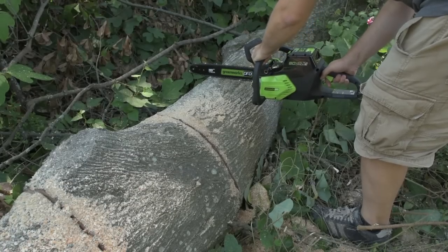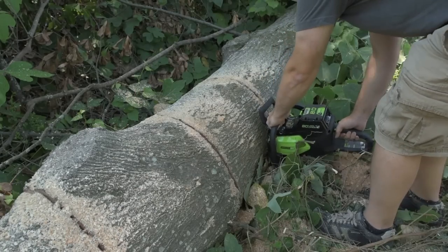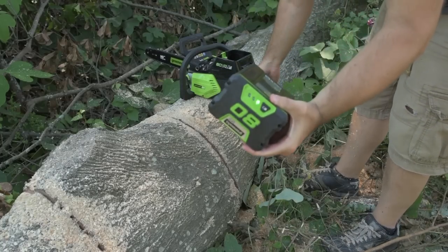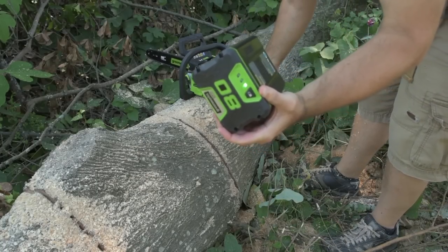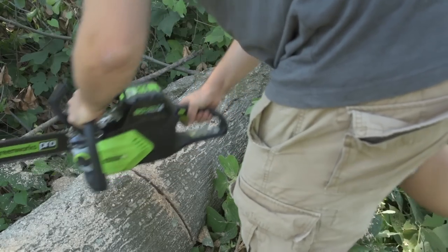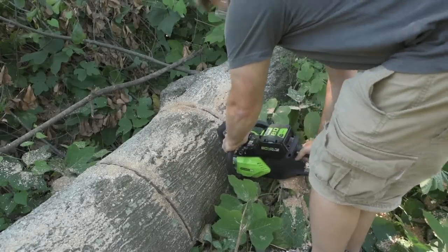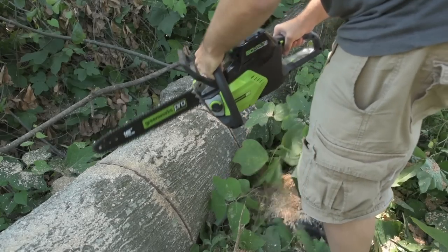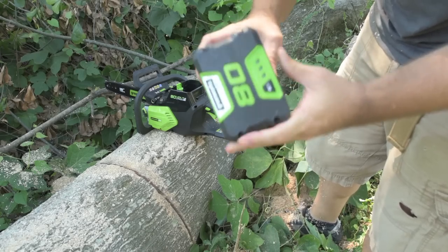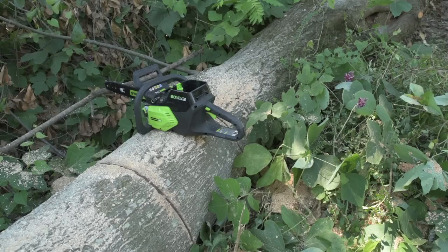Maybe this time I can make it square — I don't feel like that last one was square. Third cut — down to one bar. Fourth cut, we're still at one bar. Let's see how far we can get through this fourth cut before the battery dies. We made it through the fourth cut. The battery is no longer showing a charge at all, so it's time to recharge. Not bad — four cuts on a battery.